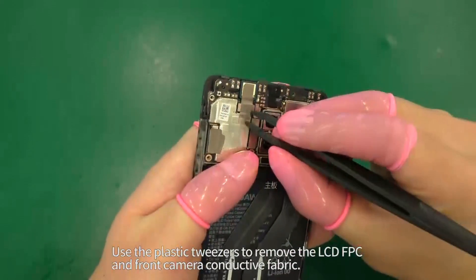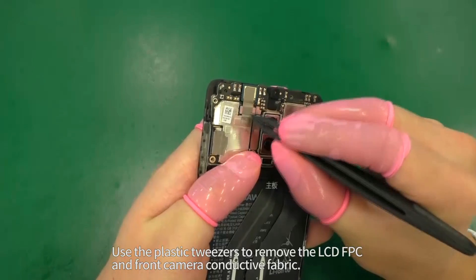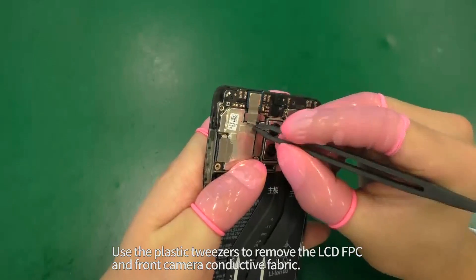Use the plastic tweezers to remove the LCD FPC and front camera conductive fabric.